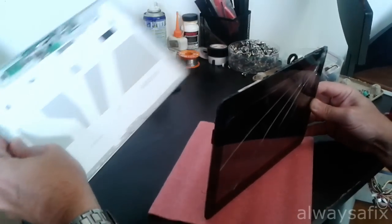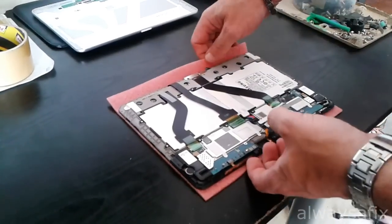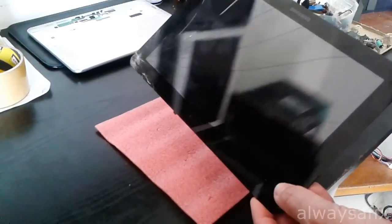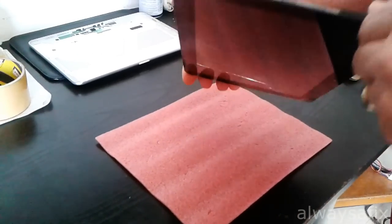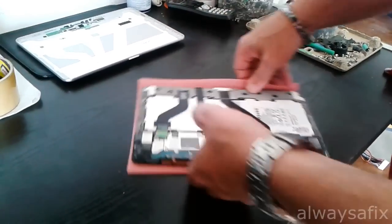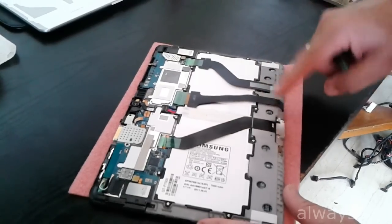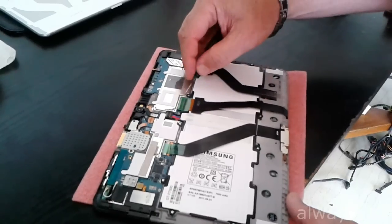We've removed the back cover. Now we need to remove the glass from the frame — it is glued down, so we might need some heat. Let's unplug the digitizer from the logic board here.